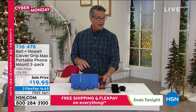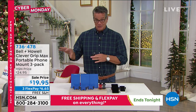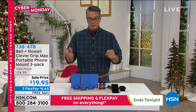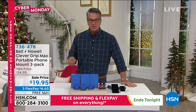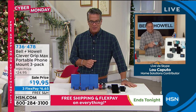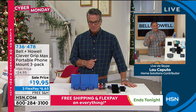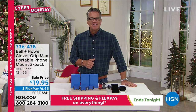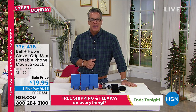I actually have like three or four gifts that I wrap just in case somebody shows up and gives me something — generic gifts you can give to everybody. This is perfect for that. The item number is 736-478. Free shipping and handling all day today and flex pay on everything.